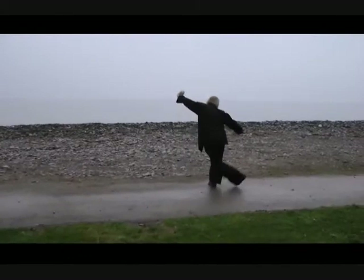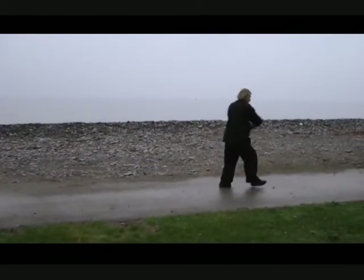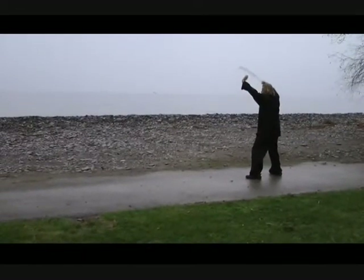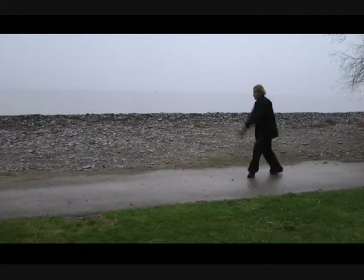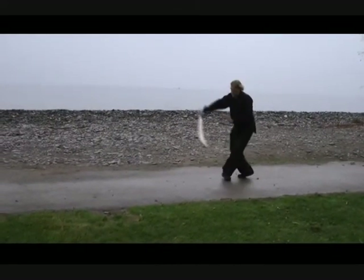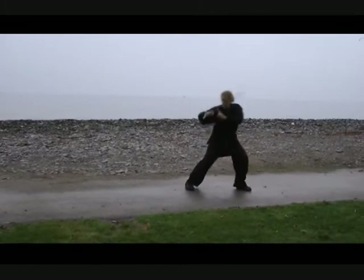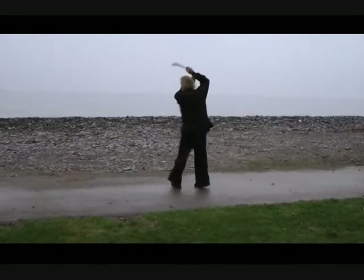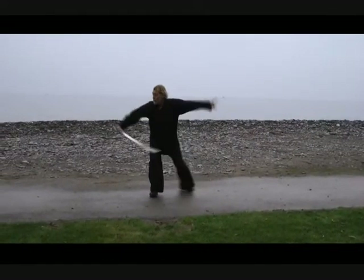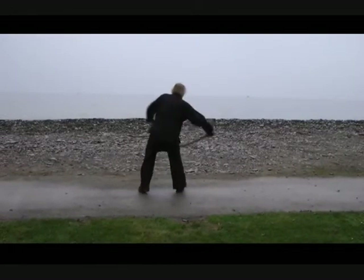While practicing the eight-trigram form, the player steps along the edges of an imaginary circle. The style's history maintains that the form evolved from an ancient training device that consisted of various sandbags hung on ropes and arranged in a three-by-three grid. The form was meant to be practiced inside the structure, with the sandbags representing multiple attackers. As the player struck the sandbags, they would begin to swing. The faster and harder the sandbags are struck, the more wildly they swing, increasing the difficulty of the exercise.